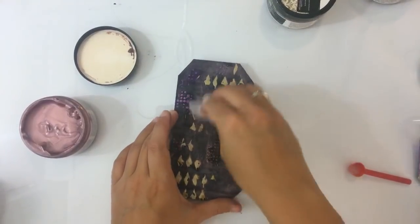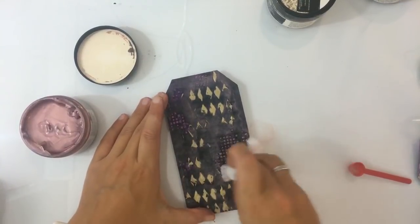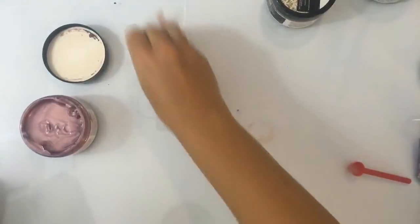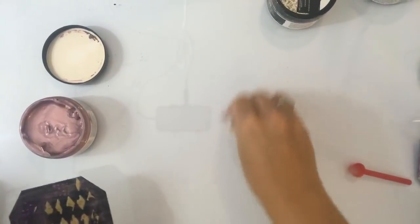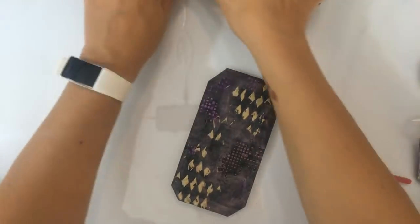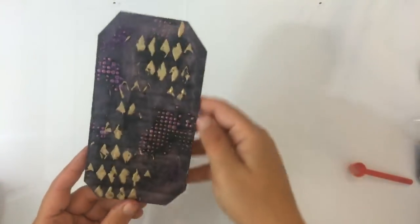Even iets minder laten dekken. Nou, dat is toch leuk zo — helemaal leuk. Dit is dus als je het op laat drogen — dan zie je dat het... ik denk dat het gewoon op groene basis is eigenlijk, maar ik had het willen opzoeken hoor. Dat is wel tof zo toch?